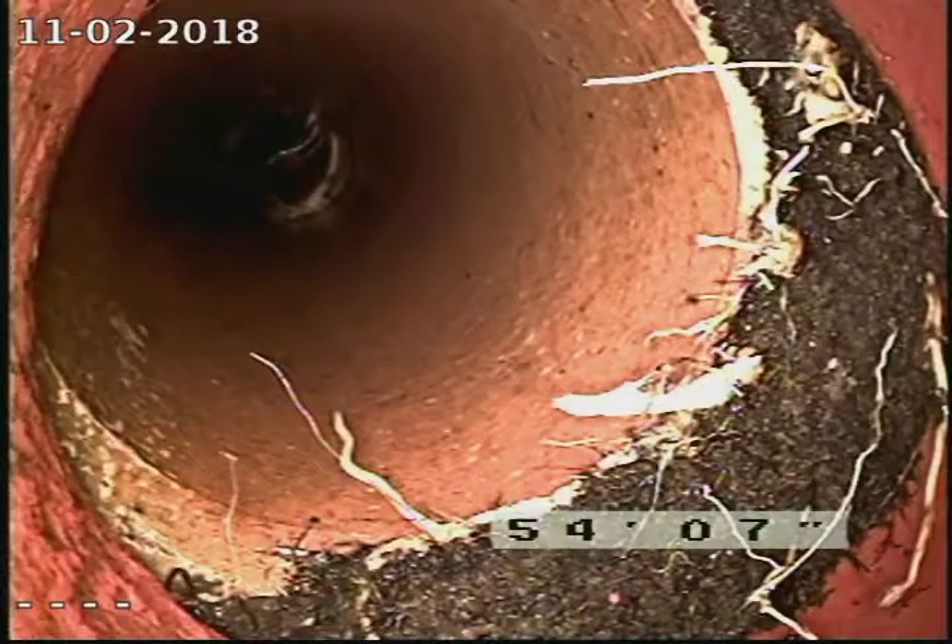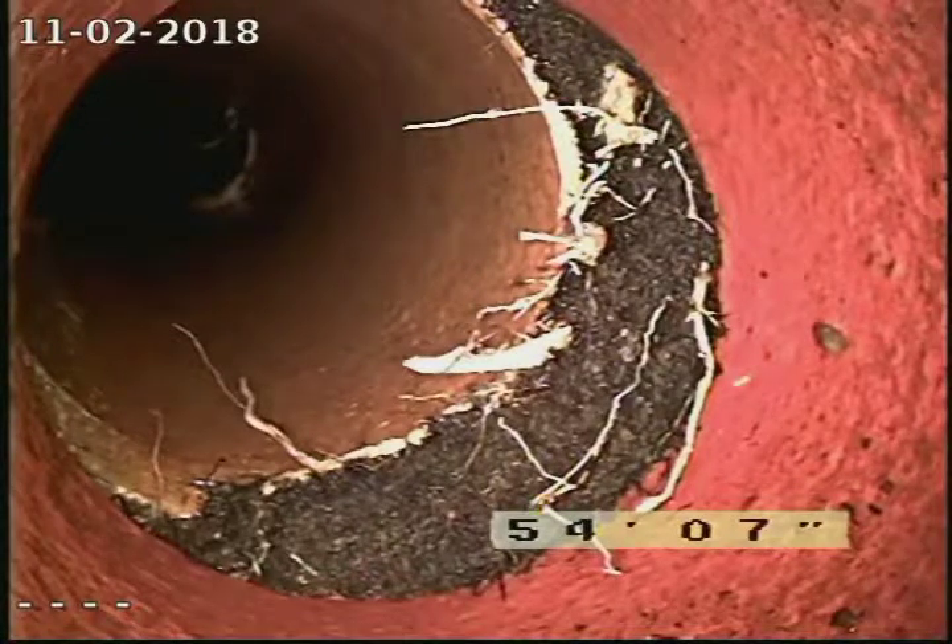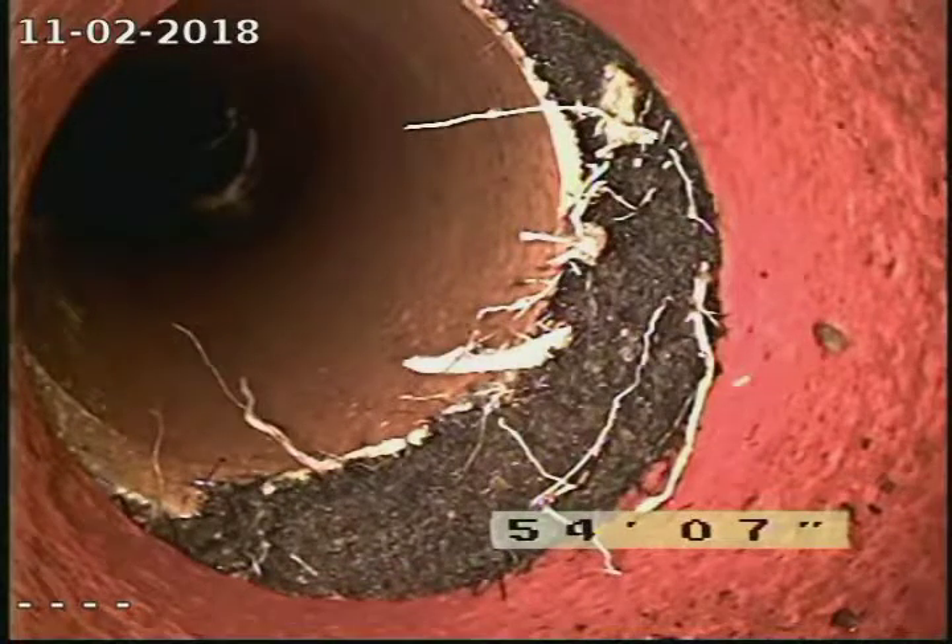Right here at about 55 feet the roots are splitting the bell hub, pulling the pipe apart. This shows there is massive stress between this section of clay pipe here.